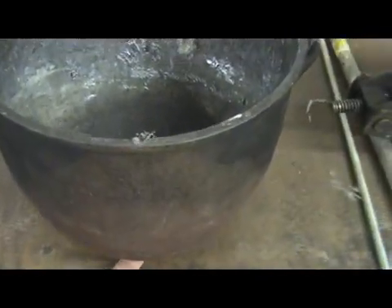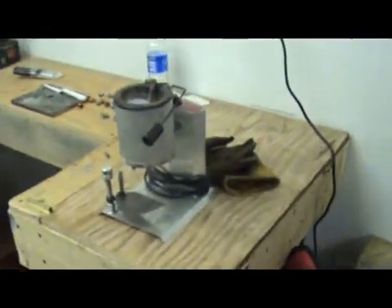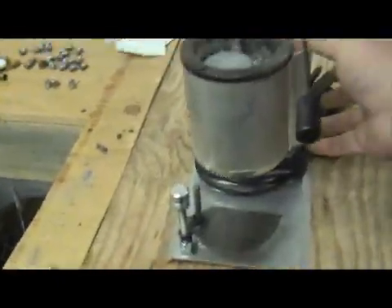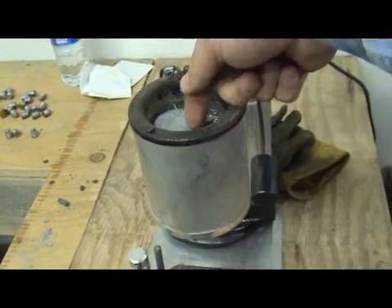I'm going to weld that block up on the edge of the pot, and I'm going to drill a hole down in the bottom of the pot and put a little spout on there. That screw, once you screw it tight, will close the hole while I'm melting my lead. It's kind of like a lead furnace with a control knob that holds down pressure on a steel rod that plugs the hole — the spout at the bottom. That's my idea and that's what I'm going to be fabricating today.